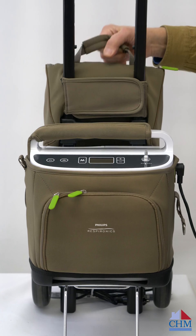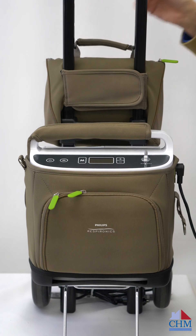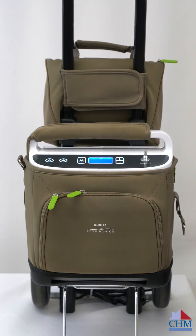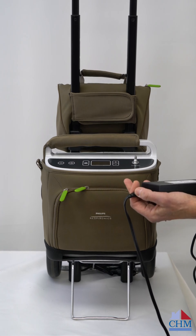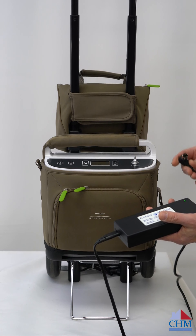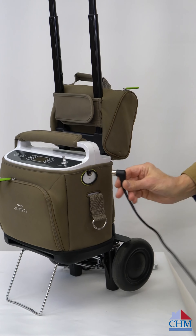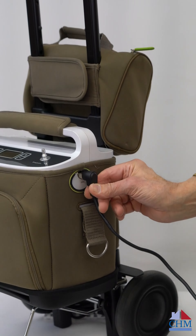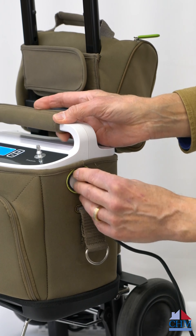This unit has an accessory bag on the back, as all the units do — that's normal for all of our POCs. In the accessory bag there's a charger, which is an inverter that plugs into the wall. We've got AC coming in one end and 12-volt DC coming out the other side. The charger plugs into the side of the unit and is configured with pins so it's easy to insert — it only goes in one way.